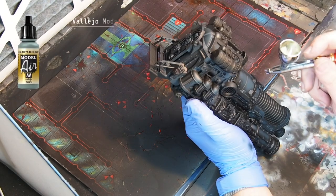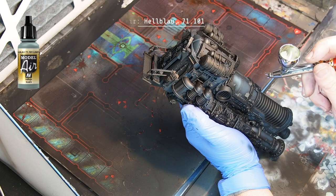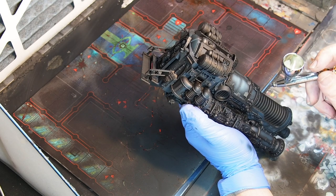Next highlight is Hellblau from Vallejo. I place this just like with the previous layer — make sure that you leave some of the previous color, making a nice transition from black to highlighted black.